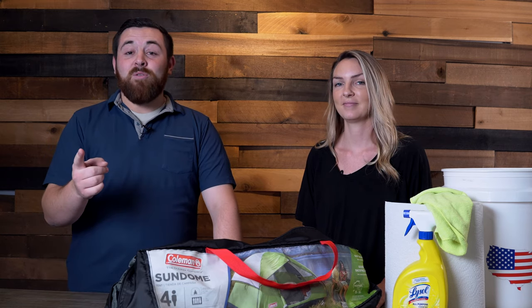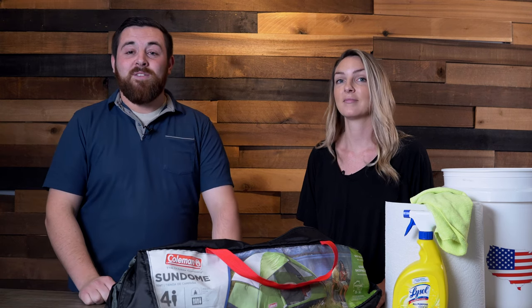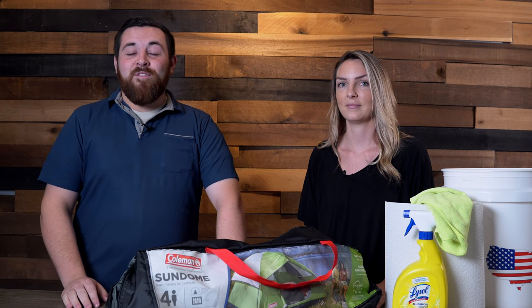That's what we've got for you today. Go check out the article on our website linked in the description below — we have at least 15 different ways you can clean your tent and instructions to do so, so that article will be super helpful. Thanks again for watching. If you found it helpful, please give us a like and subscribe — we'd really appreciate it.